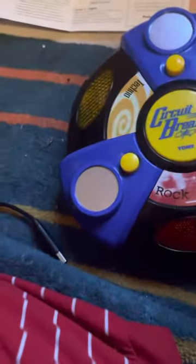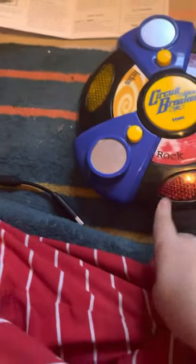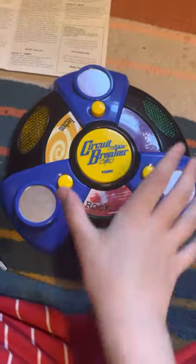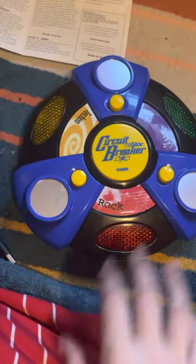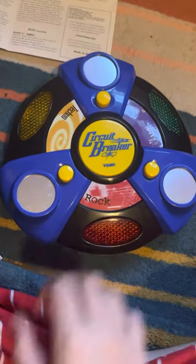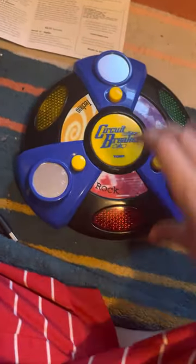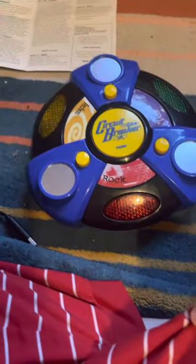And then the hardest mode is music — this one here. It will light up and here's music. It will play rock music, techno music and jazz music. I will show you how all these music sounds. That was 10 I got. And that's pretty much it.